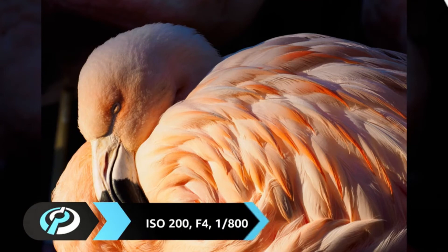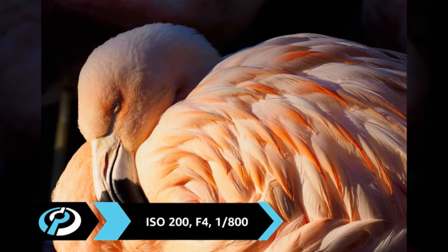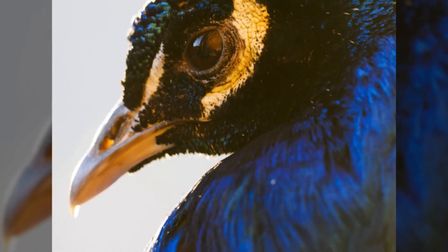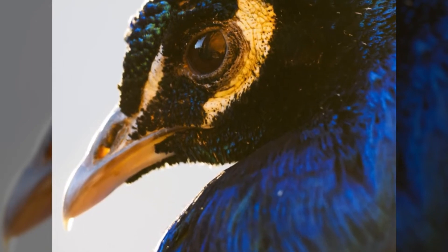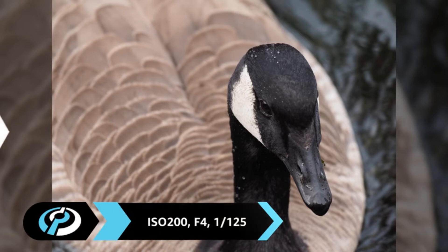Olympus claims this is one of the sharpest lenses it's built to date, and based on our usage we're inclined to agree. Images are very sharp, even when shooting handheld. As a result, it's a great lens for scenarios where longer focal lengths are critical, such as wildlife or sports, and is even splash-proof for use in less-than-forgiving environments.